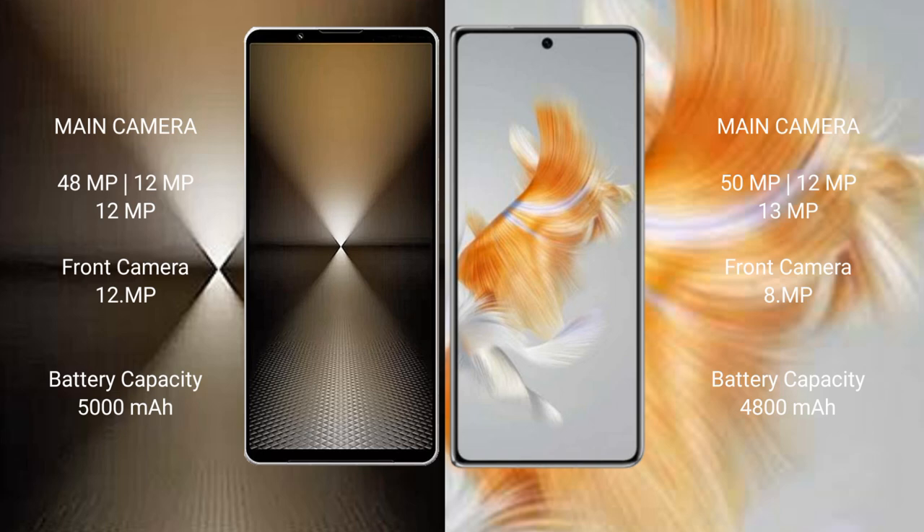The Sony Xperia 1 Mark VI features a rear triple camera setup of 49MP plus 12MP plus 12MP, and a front camera of 12MP. The Huawei Mate X3 features a rear triple camera setup of 13MP plus 12MP plus 39MP, and a front camera of 8MP.